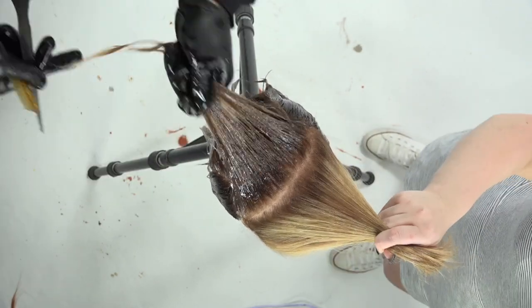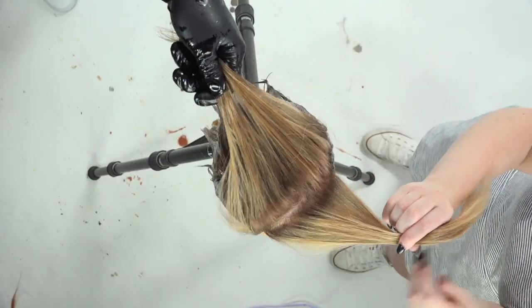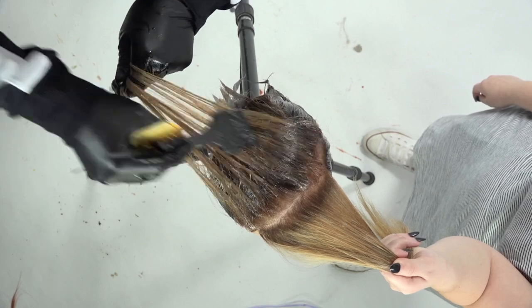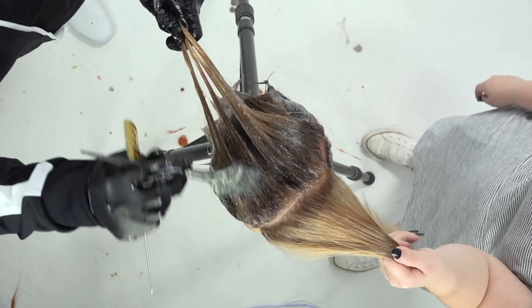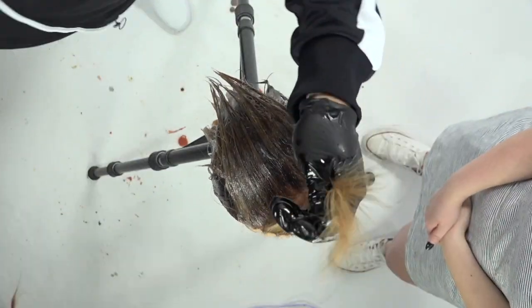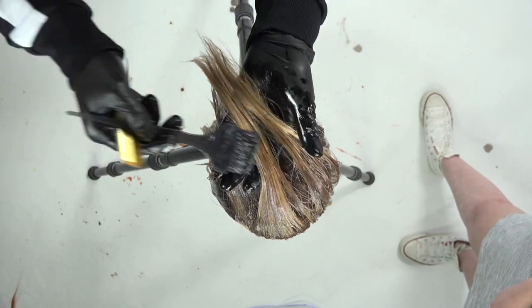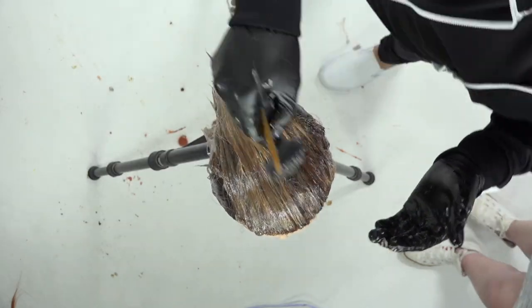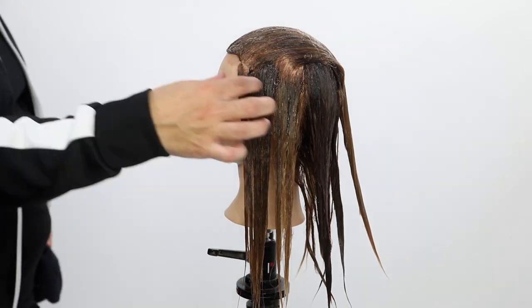Let's talk about the difference between wet and dry toning. If I put this on wet hair, I can still do a technique — just because hair is wet doesn't mean you can't section it and work with it. But you're going to get a less intense result because the dilution from the water is going to dilute the product. That doesn't mean it's wrong, because if somebody has really porous hair, you don't want to throw a level 7 on dry hair because it'll go super dark and soak it right up. Think about the porosity — you may want to spray water on certain parts or the ends to get the best result.